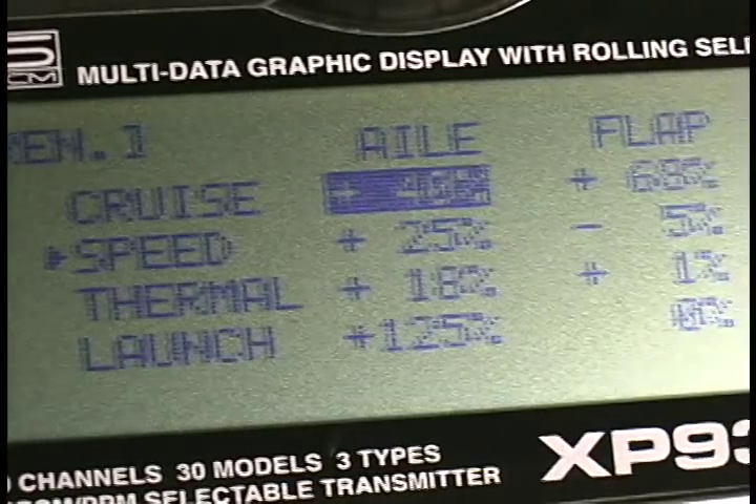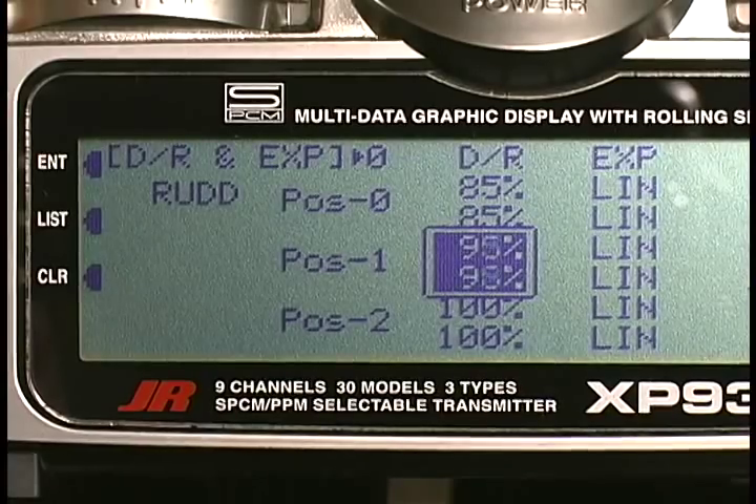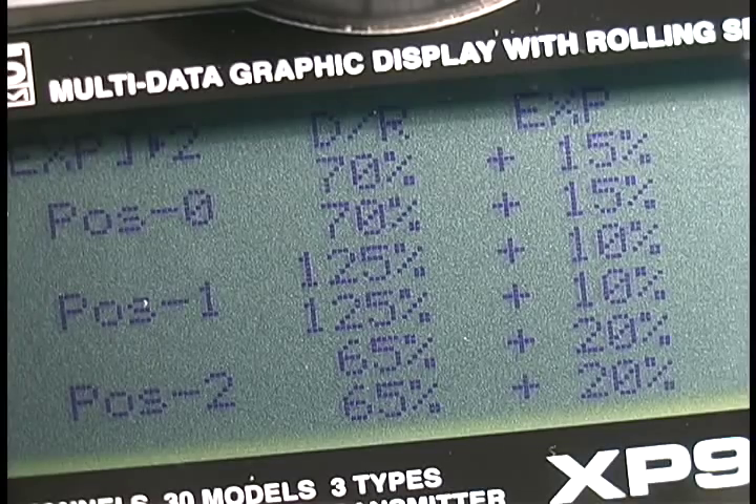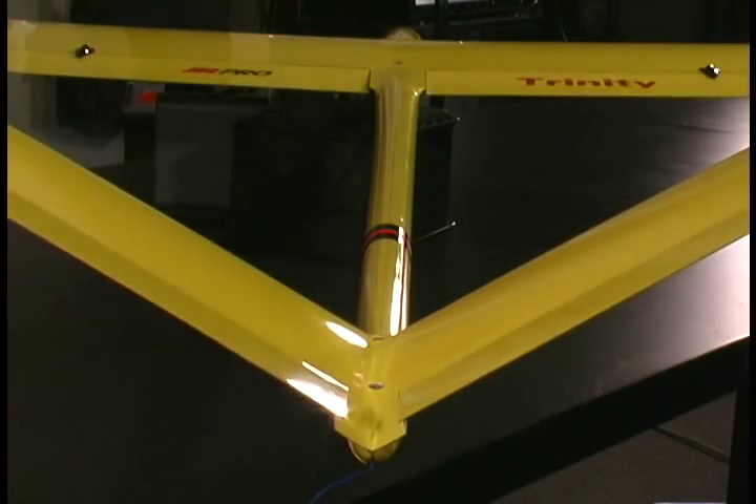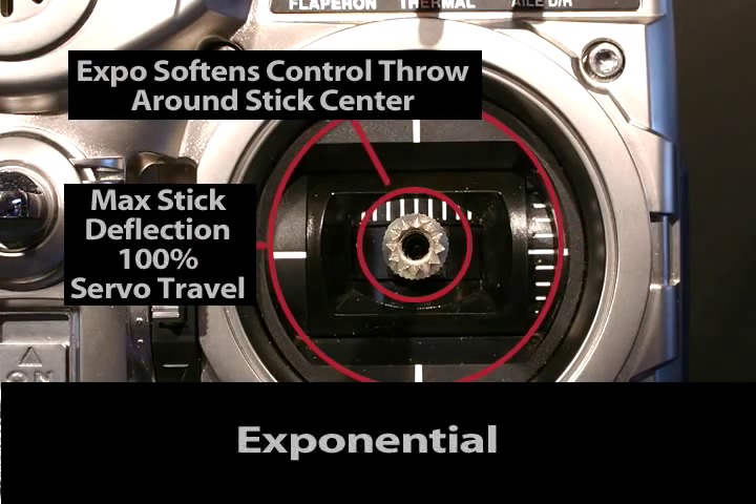This detailed program goes beyond your radio's manual by showing you visually how to expertly set up and fine-tune your program with proper surface throws, programmable and preset mixes, dual rates, exponentials, and switch assignments.